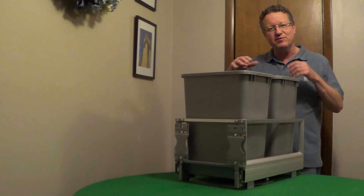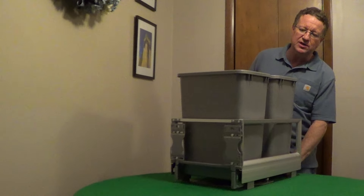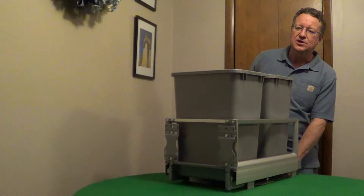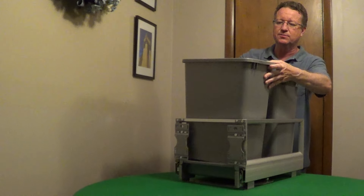To create more space in your kitchen, Rev-A-Shelf has a dual waste container for your cabinet. This has a heavy duty aluminum frame with soft close slides. You get two 35 quart garbage cans and these are removable and they also lock into place.